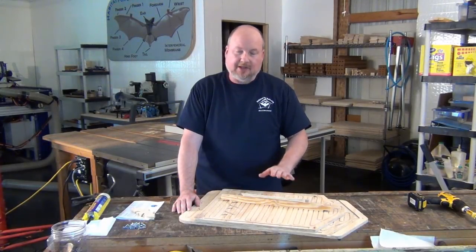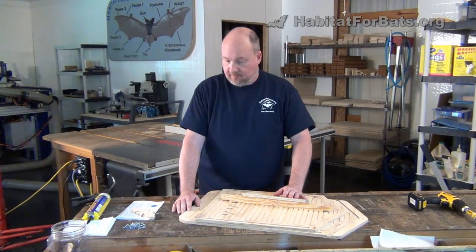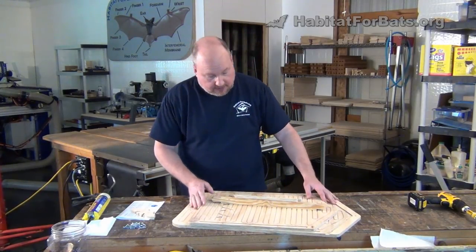Hey guys, we're going to go step by step and show you how to assemble our single chamber bat house. This is our new single chamber bat house kit and this is what comes in the box.